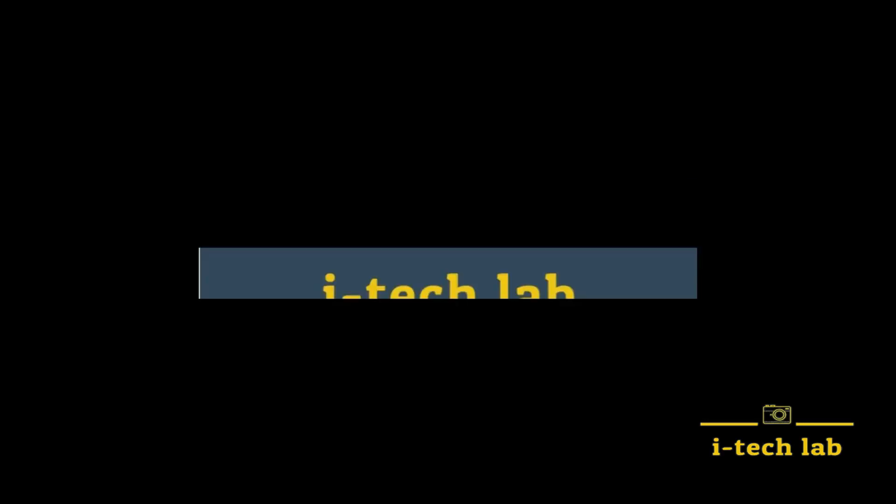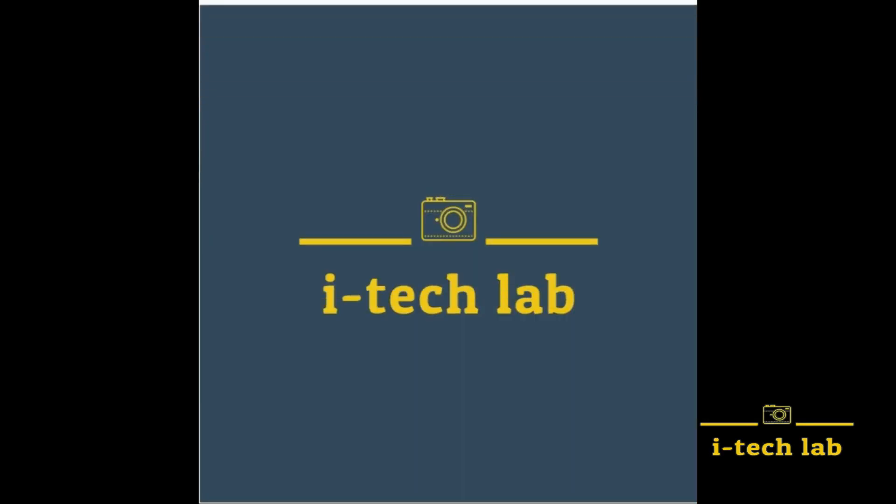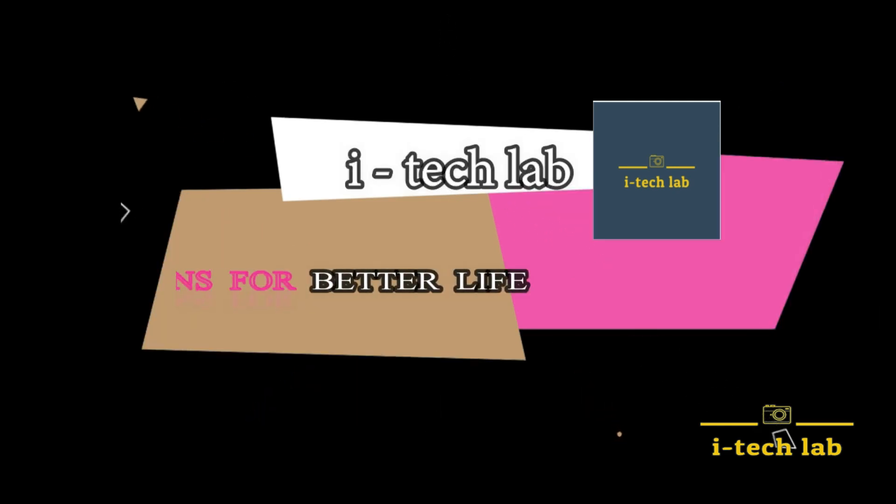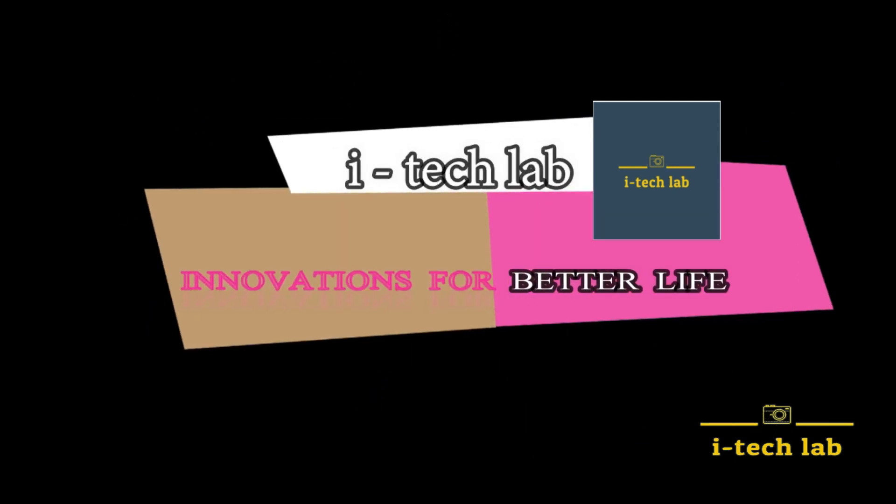Hi friends, welcome to this new video. In this video, we have a tour of our videos. I have a question for you.